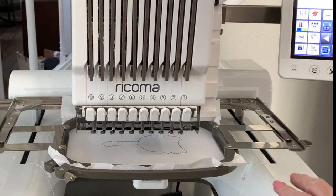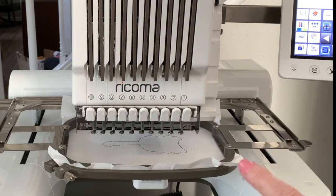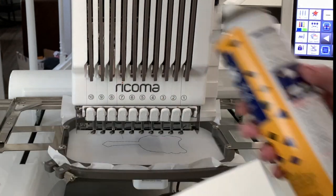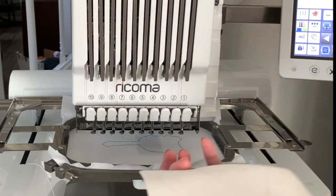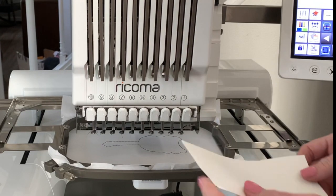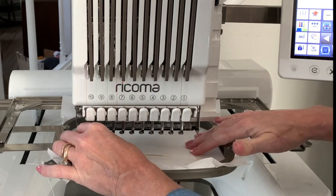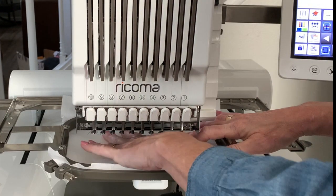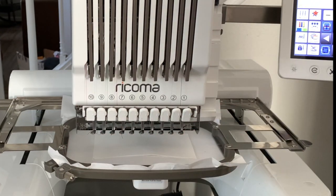Stitch number one is our placement stitch. This is the stitch that tells us where the vinyl is going to go on the design. I have my piece of vinyl — I used some 505 temporary adhesive and lightly sprayed the back. Don't spray this near your machine; keep it a safe distance away. I'm just going to slide that under there and make sure the entire stitch is stitched down. Then I'm going to hit Start.